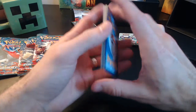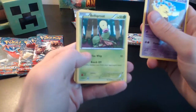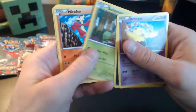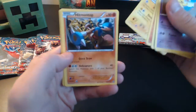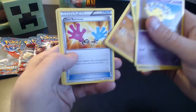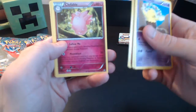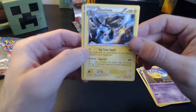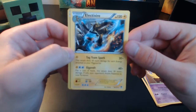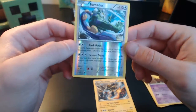Alright, let's see what we got here. Drowzee, Scraggy, Bellsprout, Mienfoo, Pansage, Hitmontop, and a trainer card — choose two Pokemon cards attached to your Pokemon and put them into your hand. Then we have Clefable. And then our rare is Electivire, 120 HP, 60 damage. And then our foil is Tornadus — that's a good one, looks like it's a reverse holo. Alright, that's a good one to get, a rare reverse holo. Not bad on the first pack.